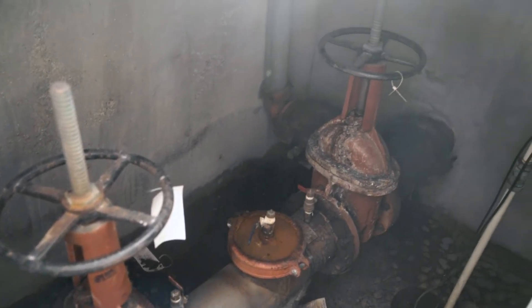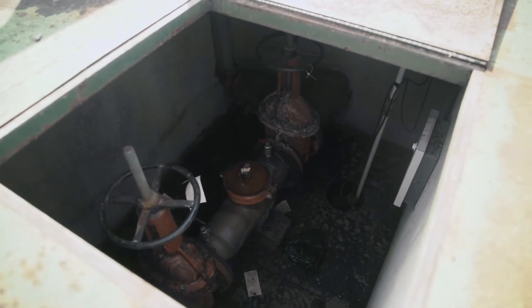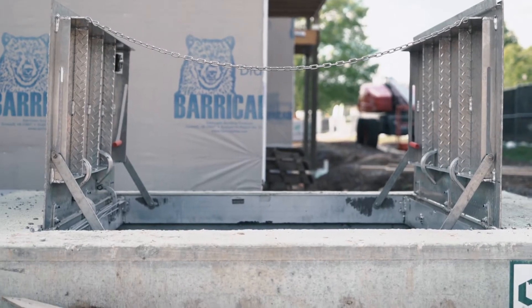Putting a backflow preventer in a vault is just a really bad idea. Backflow preventers keep contaminants out of drinking water, but continue to be installed in vaults despite the dangers.